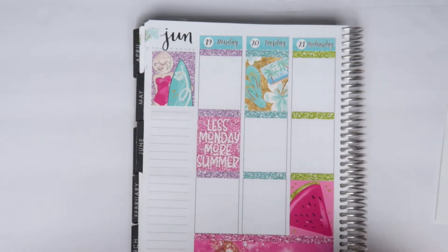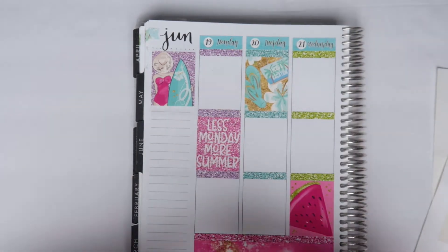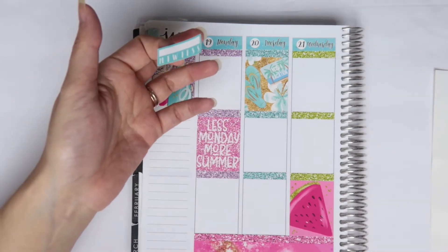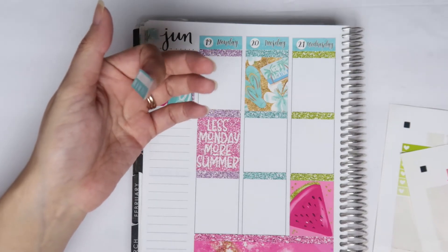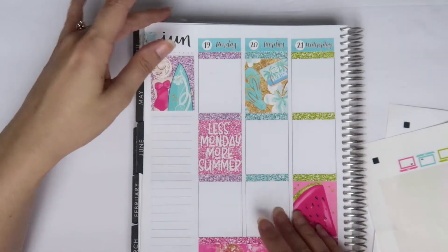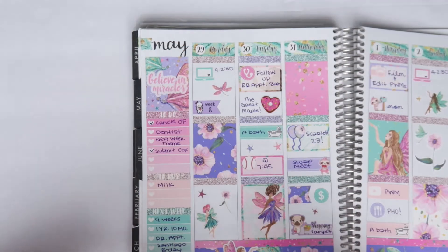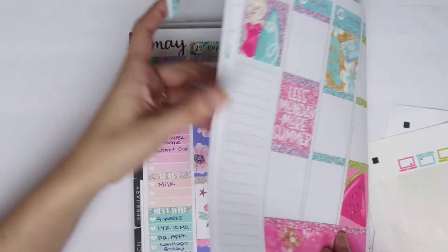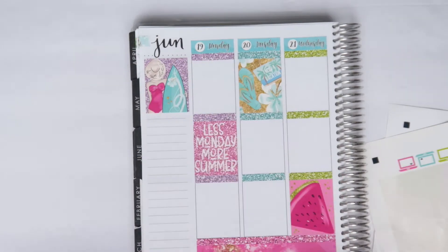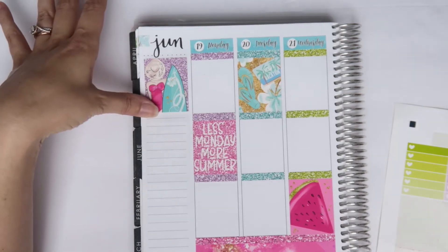I actually printed out a habit tracker. I don't know what I was going to use it for — I think I was going to use it for my prenatals, but the problem is this is a rewind spread and I have no idea if I took my prenatals this week because I didn't write it down. I also have a to-do, a next-week, and a to-buy, and I just feel like it's not going to all fit. I feel like I'm not even going to use this habit tracker — it's going to be too big and I'd have to layer it on top.